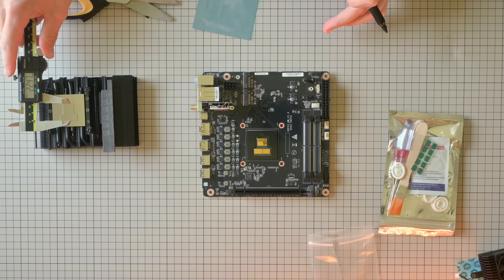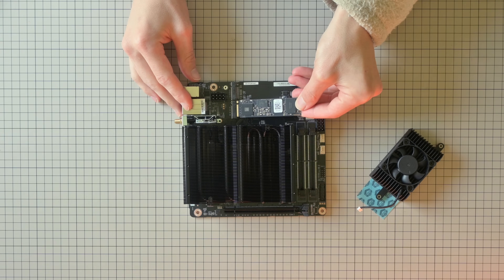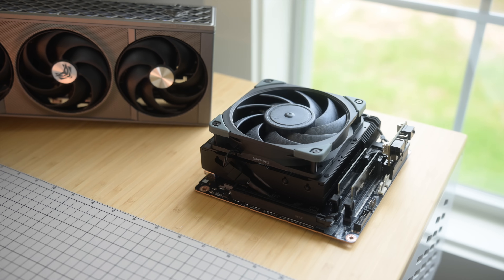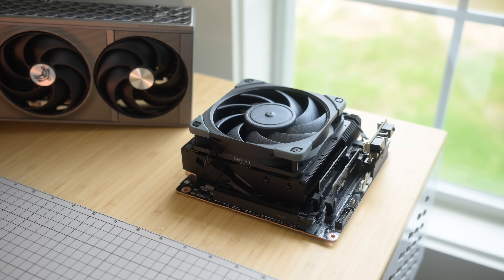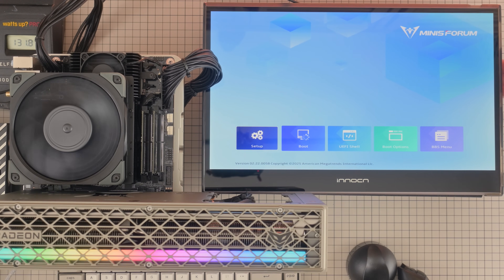This is where the BD790i X3D really stands out. It's the Goldilocks of solutions for ultra-small form factor ITX. It has an embedded CPU with its own cooler and efficient laptop silicon. It has two M.2 PCIe Gen 5 4X slots, a full PCIe Gen 5 16X slot for your discrete GPU, and critically, DisplayPort pass-through, which makes this board ideal for something like the S4T because you don't need to run internal cables — everything passes right through the PCIe lanes, straight out the back.